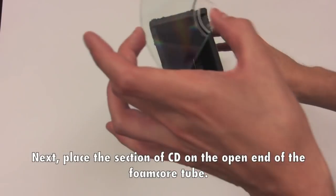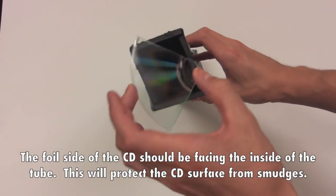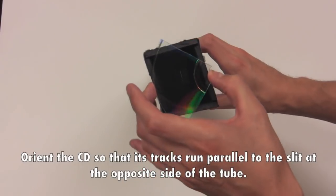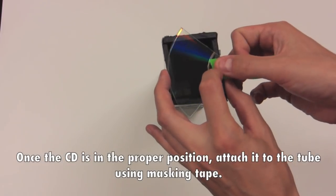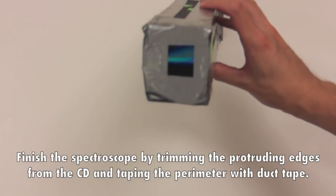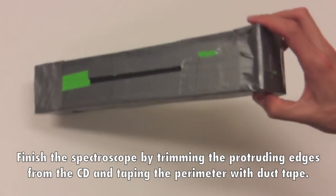Next, place the section of CD on the open end of the foam core tube. The foil side of the CD should be facing the inside of the tube — this will protect the CD's surface from smudges. Orient the CD so that its tracks run parallel to the slit at the opposite side of the tube. Once the CD is in the proper position, attach it to the tube using masking tape. Finish the spectroscope by trimming the protruding edges from the CD and taping the perimeter with duct tape.